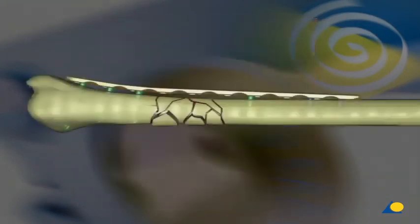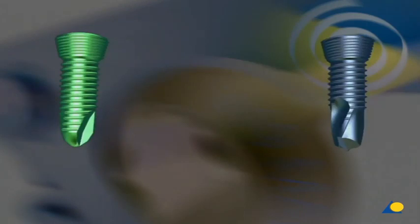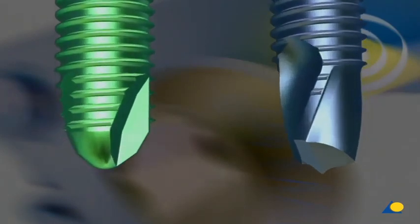Two types of locking head screws are available. The self-tapping locking head screw is used primarily where exact length measurement is required, mainly in the epimetaphysial area; the appropriate drill bit must be used to pre-drill for these screws. The self-drilling, self-tapping locking head screw is used where no length measurement is necessary, mainly in the diaphysial area, and these screws are exclusively inserted monocortically.